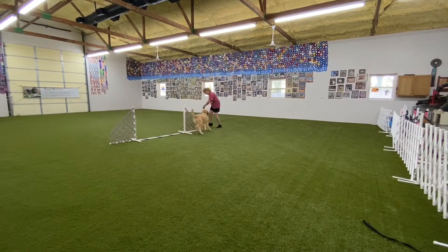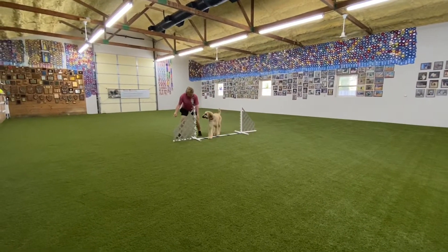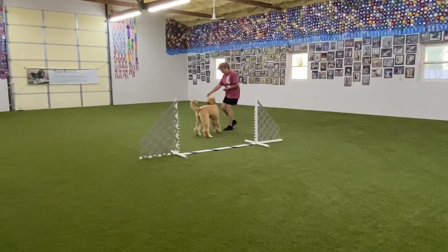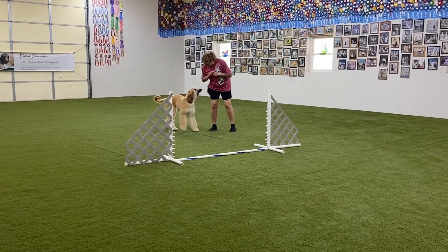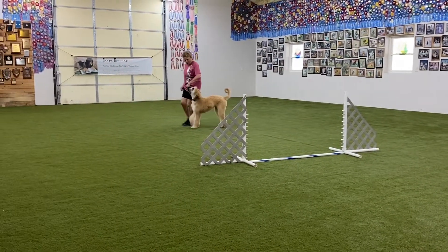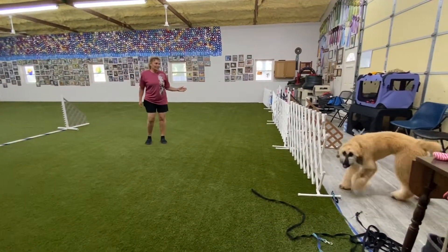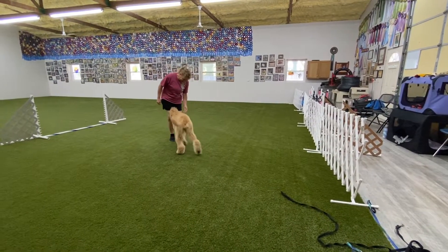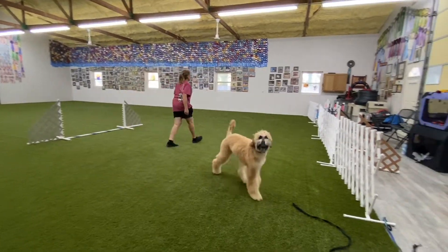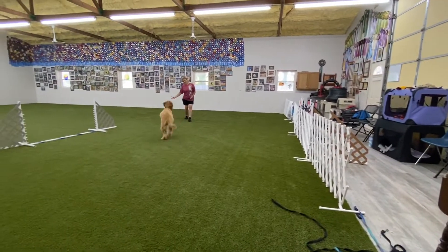Having strengthened the commitment to the recall, she is much more willing to tackle the task. When running away is no longer an option, the puppy is much more willing to work. As long as you have a dog that will come when you call it, you can teach it anything else. Through consistency and repetition, the recall gets stronger and stronger.